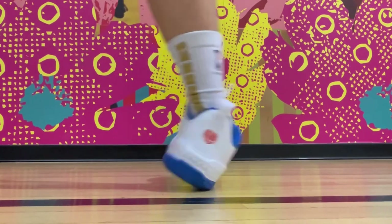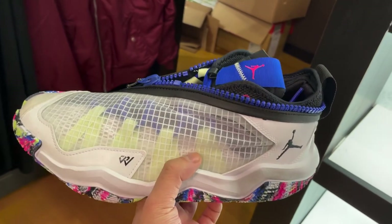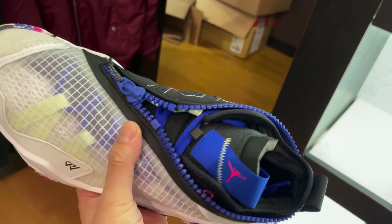Westbrook's budget line has consistently outperformed the main signature line, and the upcoming Why Not 0.6, to me so far, it feels like the same materials and build of the 1 Take 4, but with a zipper. Anyways, we'll see how those are later on.